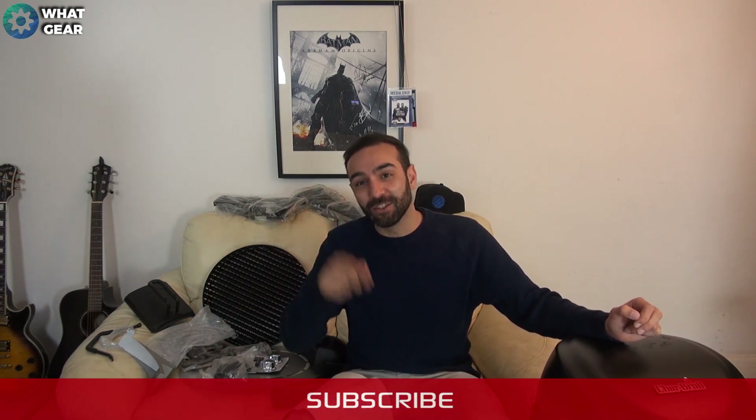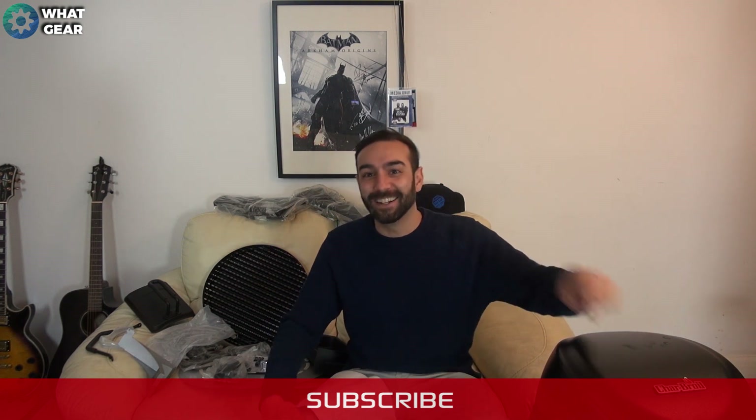Join me again in a couple of weeks on What Gear to find out how I got on putting this thing together. I'm going to be testing it out, throwing a little barbecue, and we'll see how good this Char-Broil infrared three-in-one barbecue is. Thanks for watching — if you enjoyed this video, hit the subscribe button and stay tuned to What Gear. I'll see you in the next one.